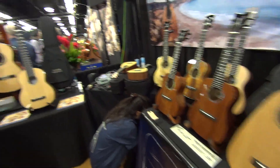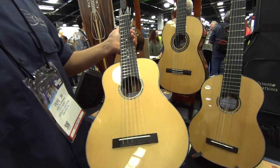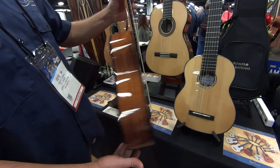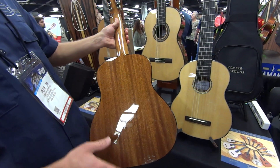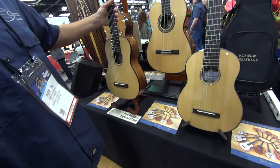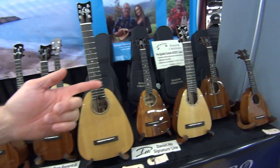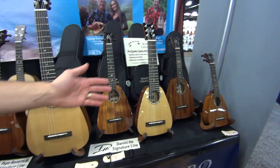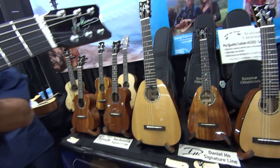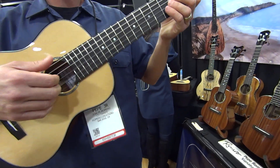We have two more new instruments from the Pepe Romero Senior Signature Line. This is the baritone six-string, which is a 20-inch mini guitar tuned E to E. It has a Spanish heel neck joint, which allows us to run the back over the heel and tie it in real nicely. Is that what's known as a guitar lele? Not really. A guitar lele would be like this, which is tuned like a ukulele, tuned A to A. But these — you could call it a guitar lele, but it's more of a miniature guitar tuned standard tuning. It's not much ukulele going on there — it's mini guitar.